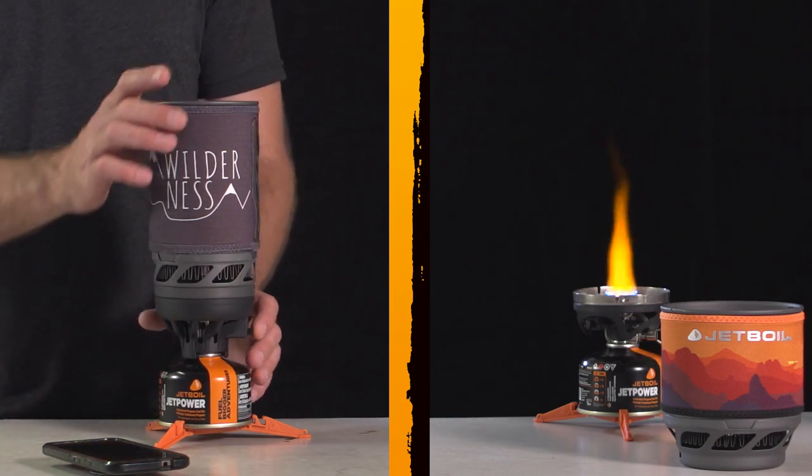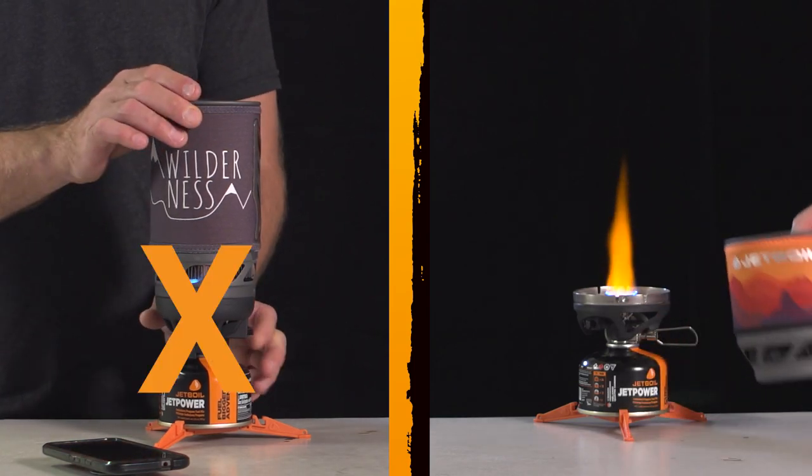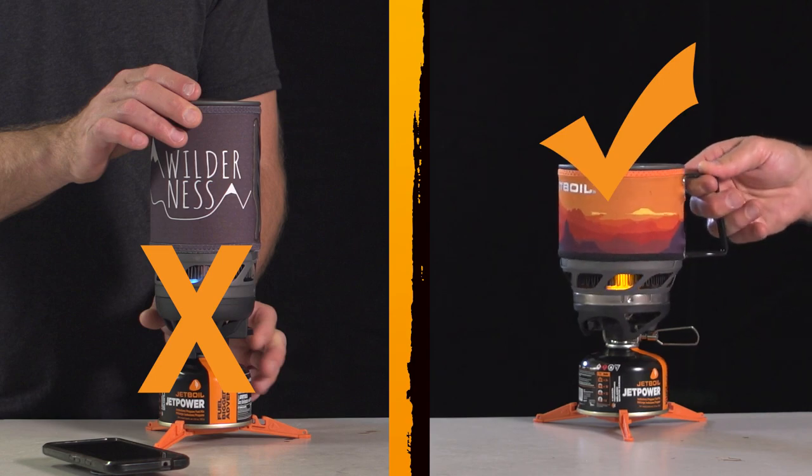Don't place the pot on the stove until the stove is lit. This ensures no buildup of gas vapor occurs before ignition.